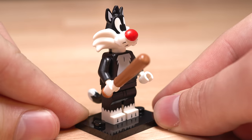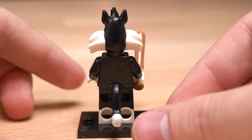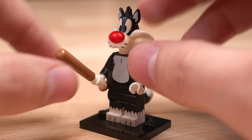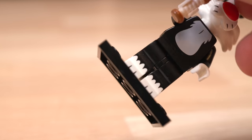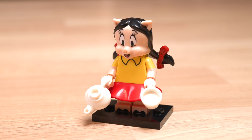After that we have Sylvester. He comes with a baseball bat. Looney Tunes and Lego actually looks really good. This is another great character with great printing all around. He has a very similar tail design that the new Tigger minifigure from the Lego Winnie the Pooh set also has.